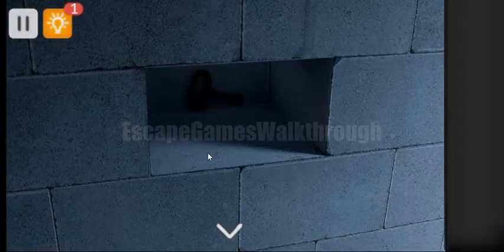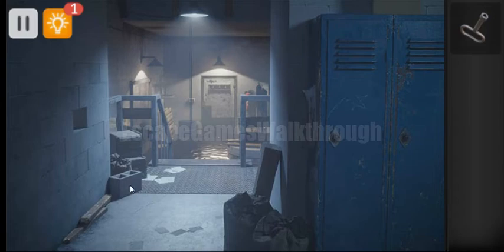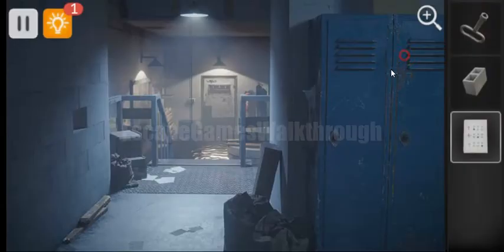First we can remove this block from the wall and get the key. Then let's check this brick also. Here's another paper on the floor we can check, and this paper contains a hint, so we have to use it.